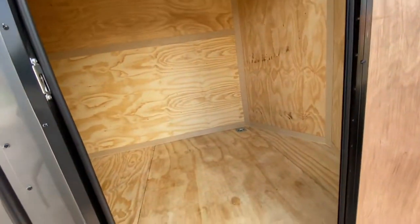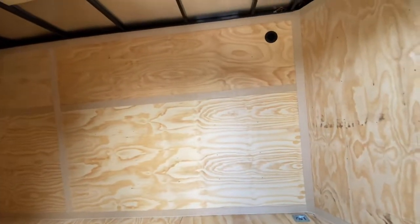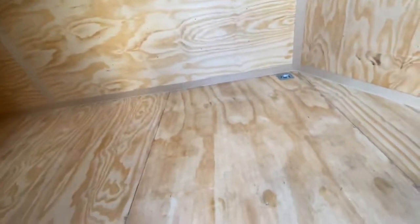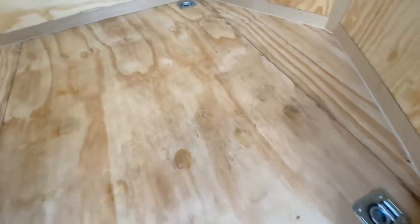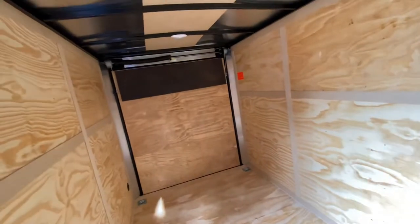On the interior of the trailer here you're going to have plywood flooring and plywood walls. You've got square tubing in the ceilings and walls. You also have four flush-mounted D-rings for tie-down, a true 12 feet of interior space, and about an 18-inch V-nose.